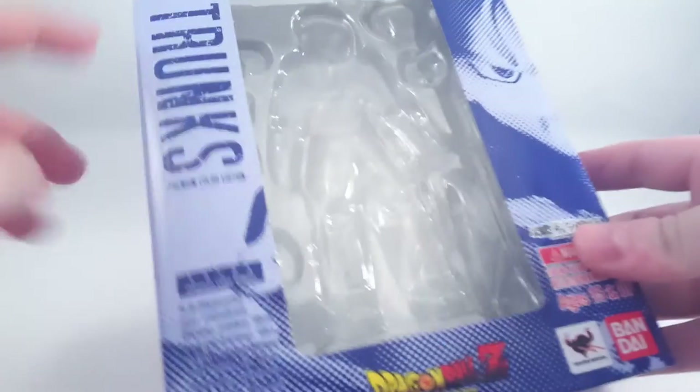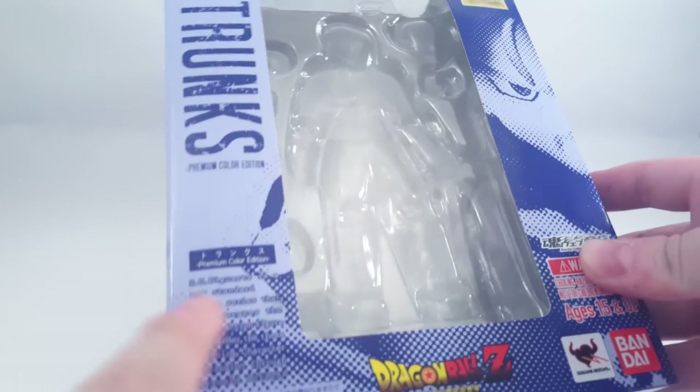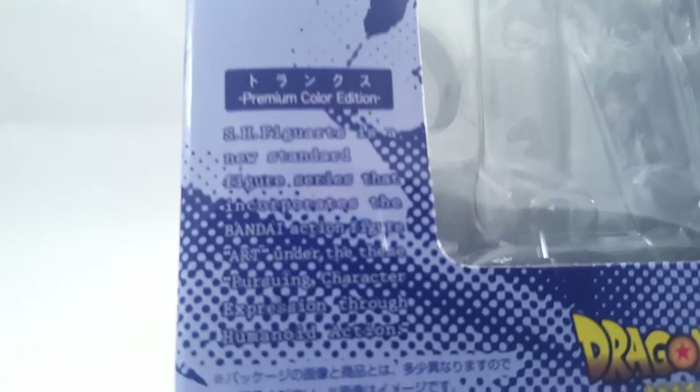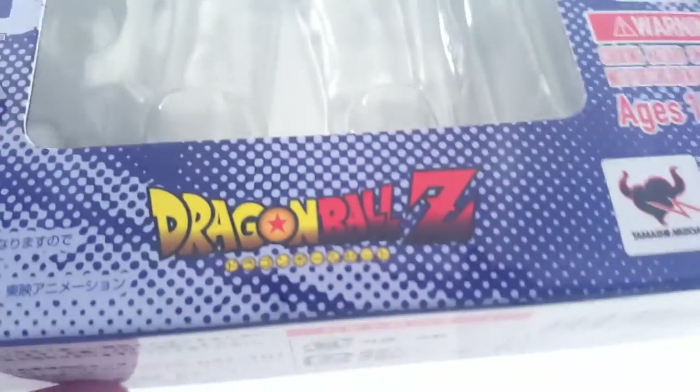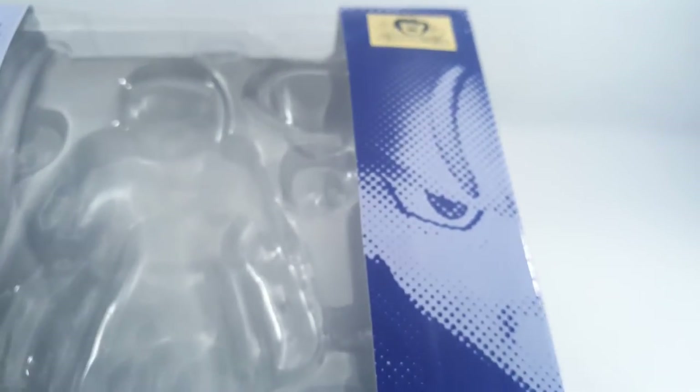First off, a look at the box as always. You can see Trunks, Premium Colour Edition. The blurb, as is always the case. The Dragon Ball Z logo, ages 15 and up, and a collector shop. There's the logos there. New pixel artwork compared to the original, a different colour as well. And then you've got the gold Tamashii sticker.